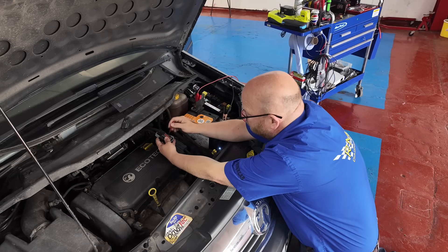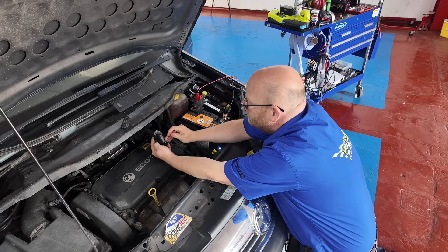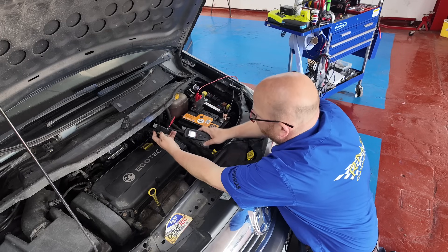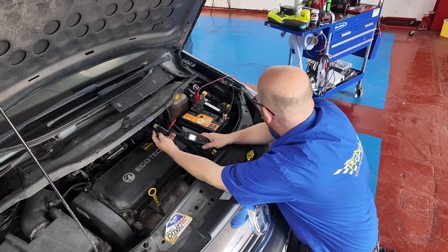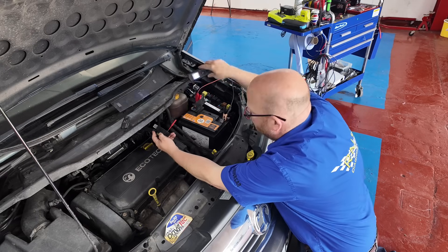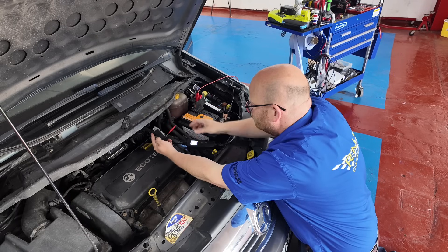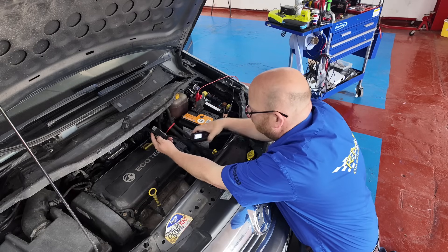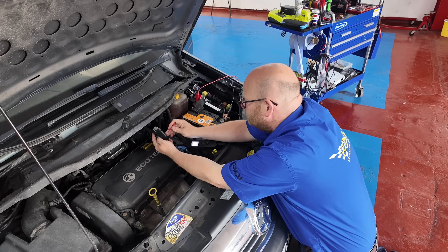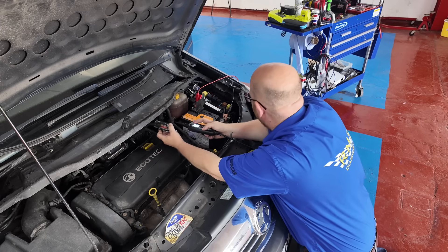So pin 32 down here is the main live. That is dead. Check your meter is working - yes it is. Can't just be as simple as that. Ignition feed on pin 64 - we have got feed there. So we have lost the feed to the main live on pin 32. It did say it was red on the diagram and we're definitely on the right pin.